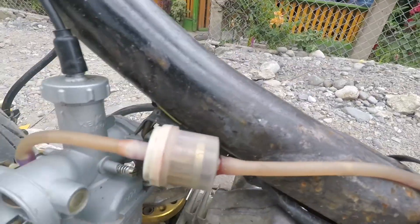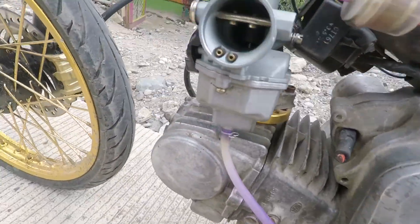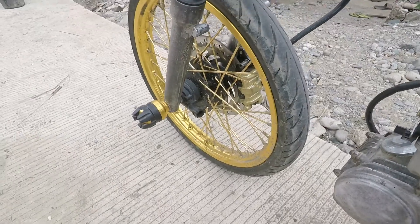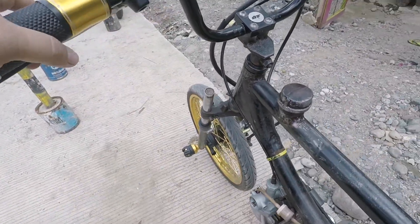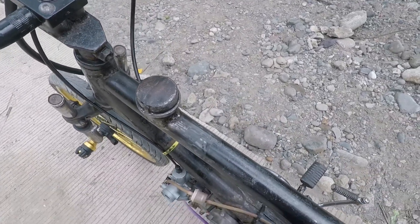Fuel filter, guys. And open carb — pang racing. Honda Wave 110. Just mate na yung gulong. Alright, try natin panda rin para rin sikat lang.